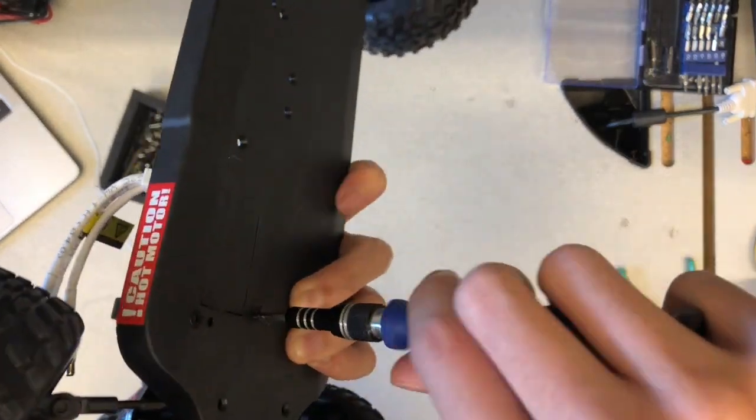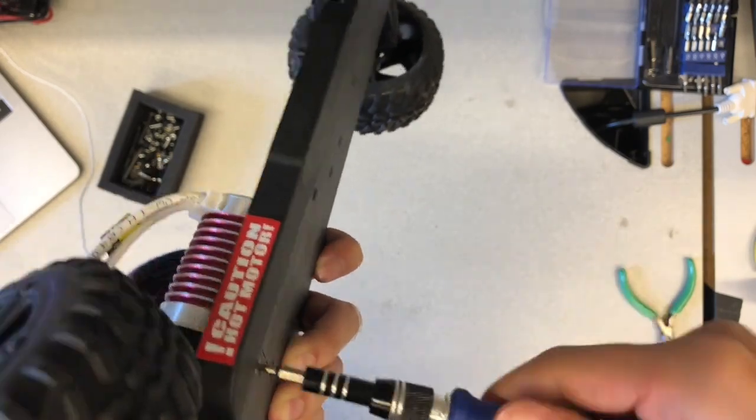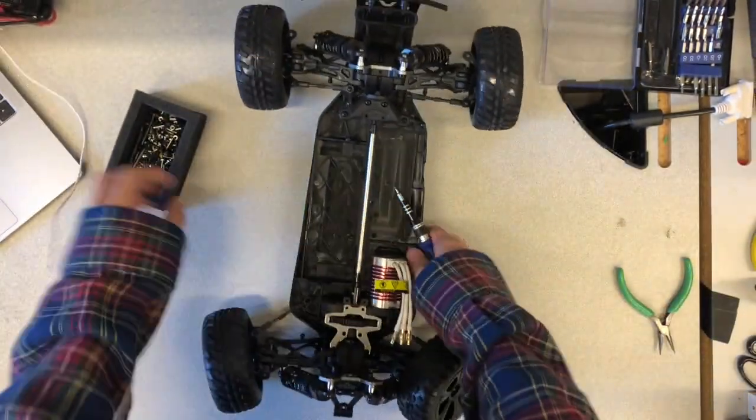Flip the car onto its side and reinsert the 3 screws that fasten the motor mount to the chassis. This ensures that the drive shaft will stay in place.